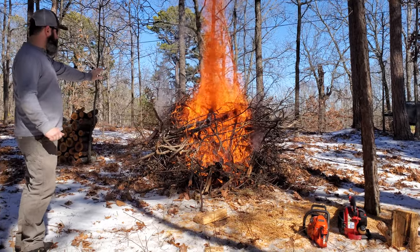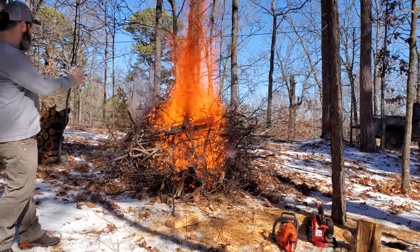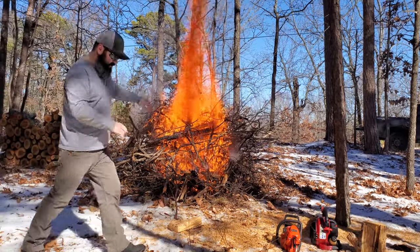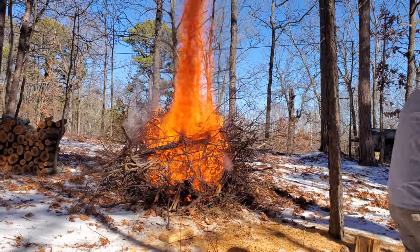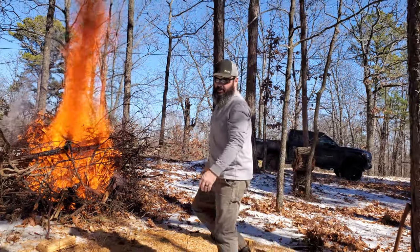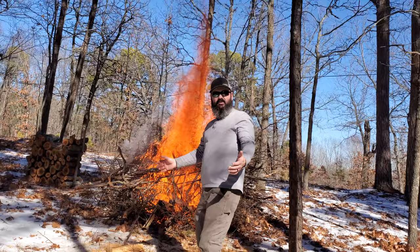This is going to burn good and hot. I'm going to have some good hot coals here in a little bit. I have rakes, so once this burns down a little bit, we'll push all the material in there. That is real hot — let me get this stuff away from it. This is how we take care of our brush piles — fairly naturally.